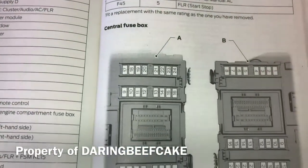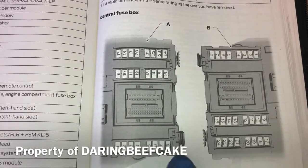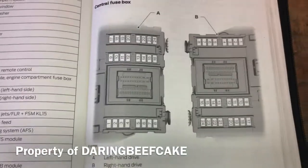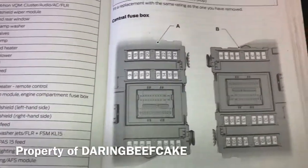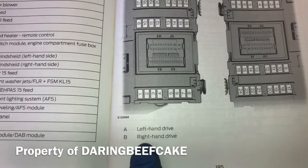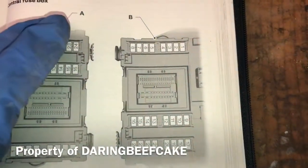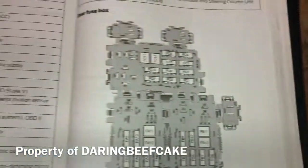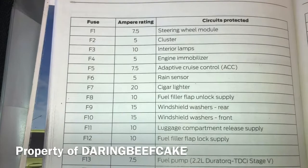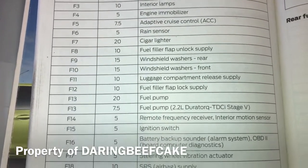Now the central fuse box. Again we have all the numbers. It looks like there are two types: A and B. A is for left-hand drive and B is for right-hand drive. This is a right-hand drive vehicle so we refer to the B fuse box. And then obviously the list, ampere rating, and the circuit protection.